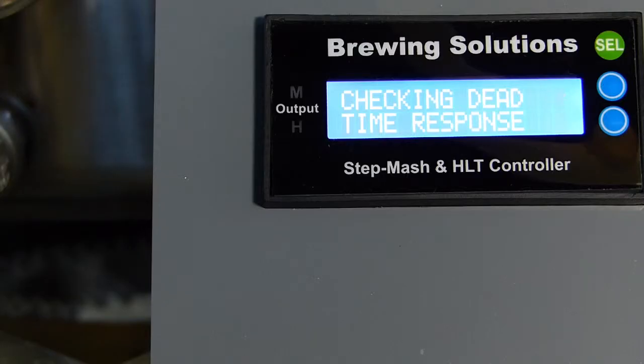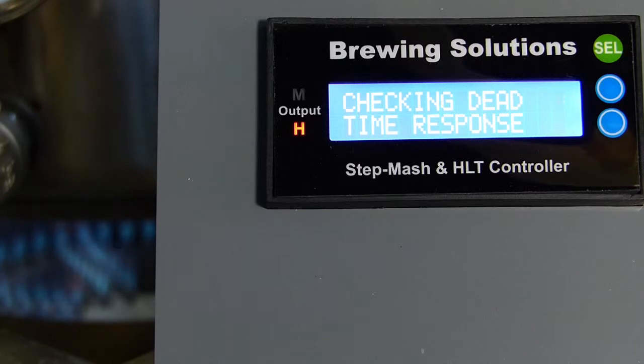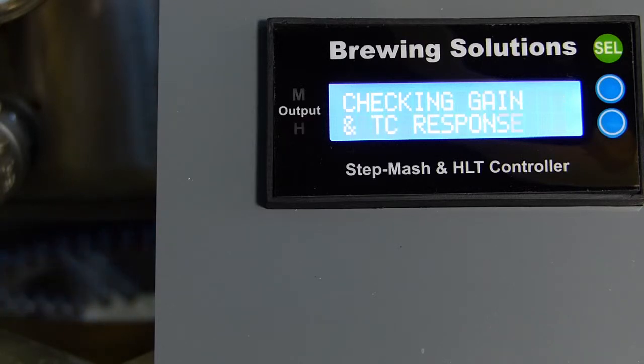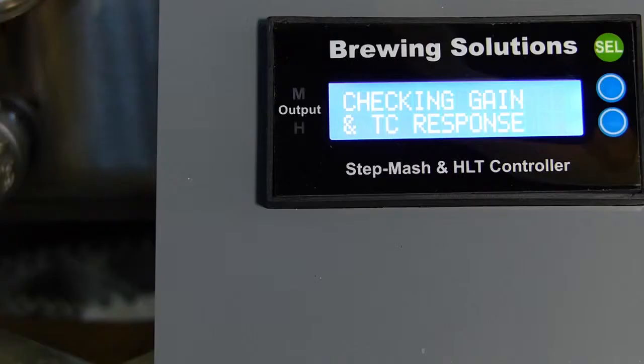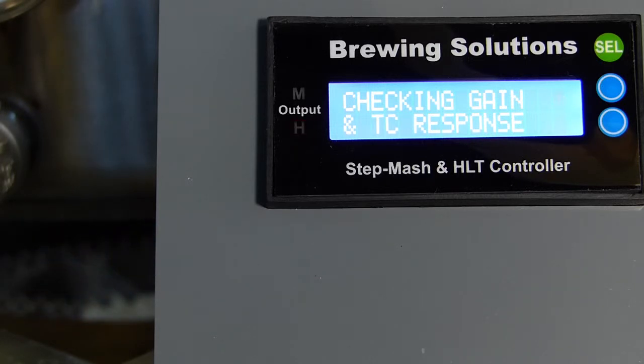After five minutes, 100% heat will be applied for six minutes for HERMS system calibration to determine the dead time. After dead time determination, the heat will be removed for another five minutes to once again establish a stable starting temperature for gain and time constant determination. Then 20% power — six seconds of heat for the calibration 30-second cycle time — will be applied until the system gain and time constant can be determined.